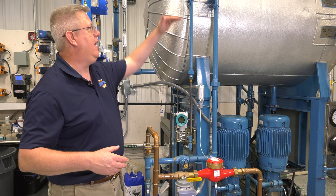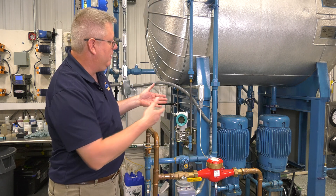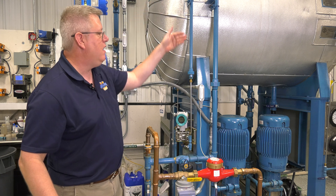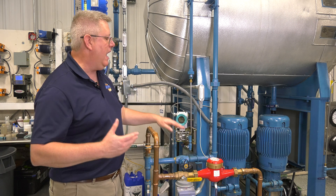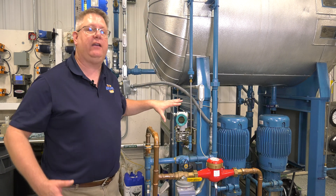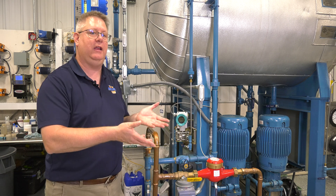Now the reference leg on a steam system is typically going to have steam present in the vessel. So this reference leg is going to fill with condensate, and that's basically unavoidable. The height of the water in the reference leg is factored in, and we're presuming that that piping has water in it.